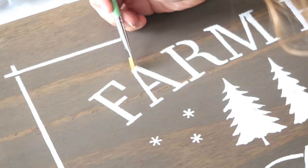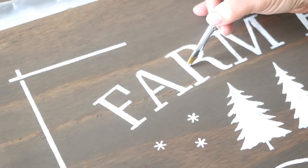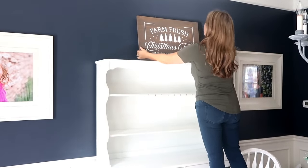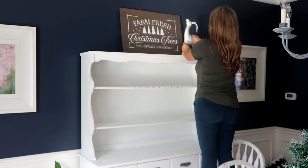The last thing you need to do is fill in the lines that connect the stencil — just take a detail brush and fill those in so they aren't visible anymore. Then I'm just going to put it up on the right side of my hutch.